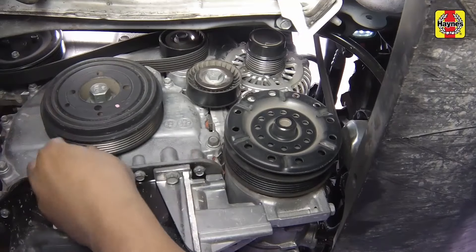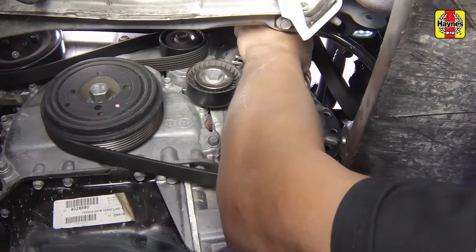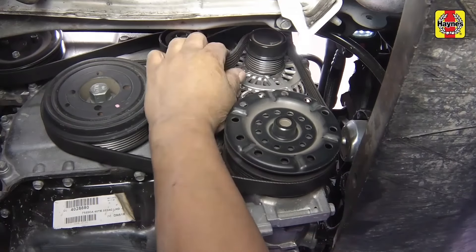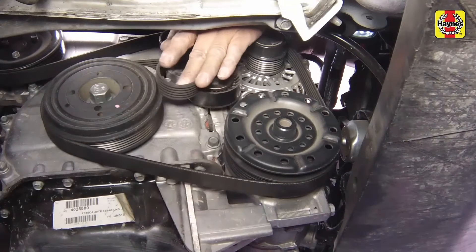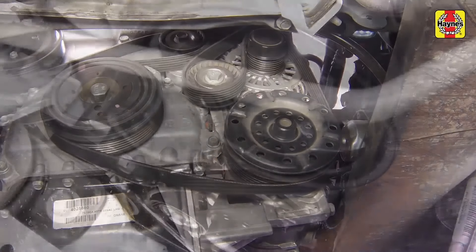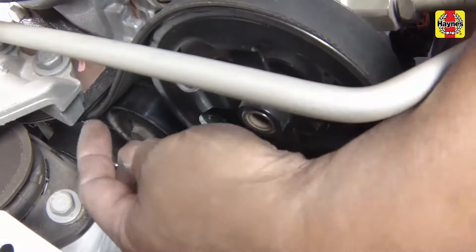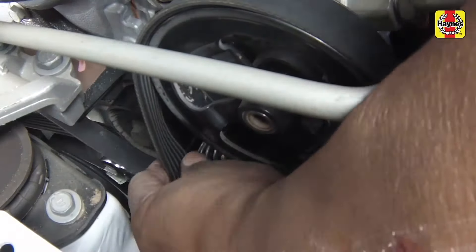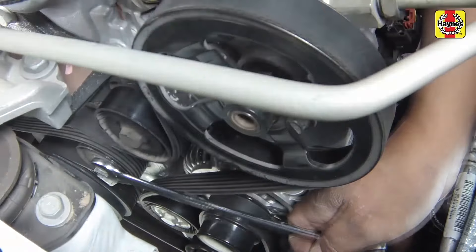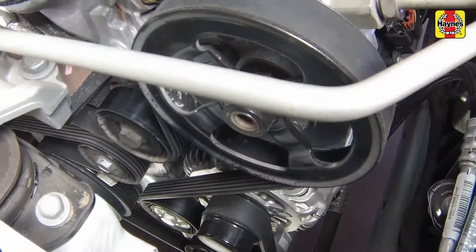Install the drive belt, first routing the belt in its proper orientation on the pulleys. Rotate the tensioner with a wrench counterclockwise to release the belt tension, then slip the drive belt over the pulley and remove the wrench, applying tension to the belt. Make sure the drive belt is properly seated on all of the pulley grooves.